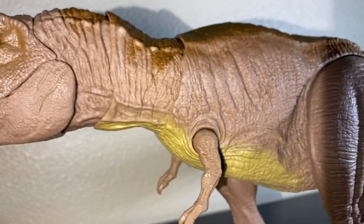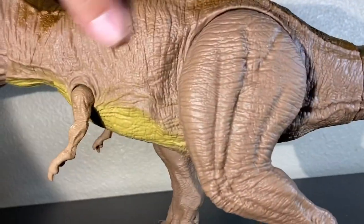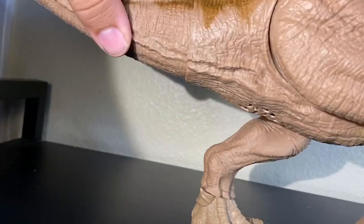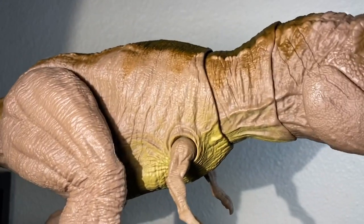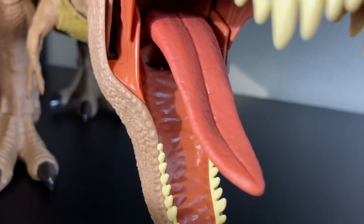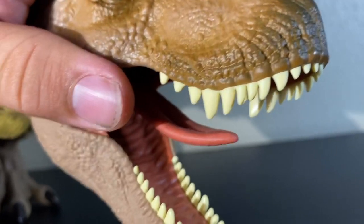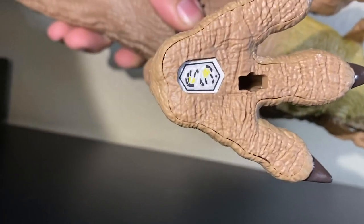Starting over here at the head, you can see just how much sculpting and detail is put into this figure. Every part of the body has little wrinkles, skin flaps, bumps, and scales - it's super detailed, almost almost overdone. Previous Mattel T-Rexes have been kind of flat with just a little bit of sculpting here and there, but this one is totally done out. There's even detail on the tongue and under the tongue, and the teeth look really good compared to Mattel's usual teeth - not perfect, but much better.